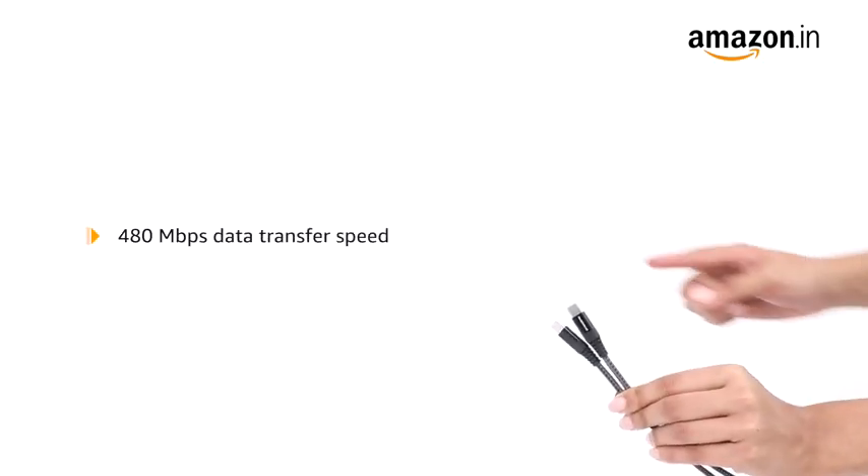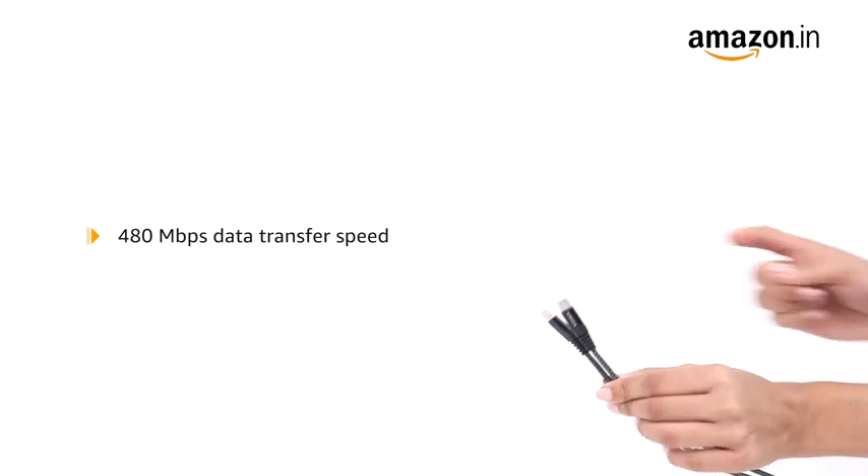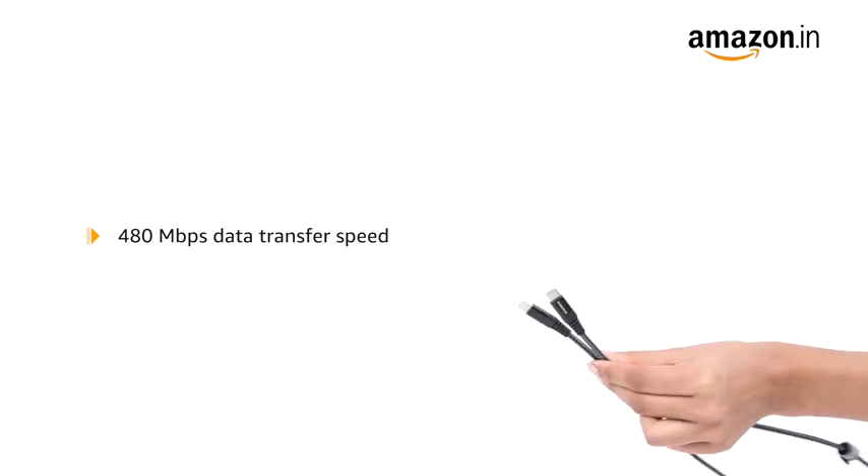With 480 Mbps data transfer speed, you can transfer all your favourite music, videos and documents in less time.